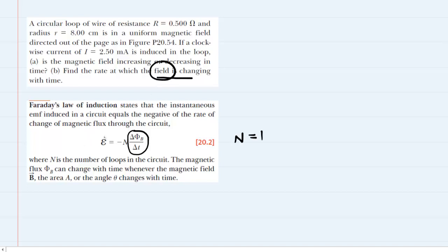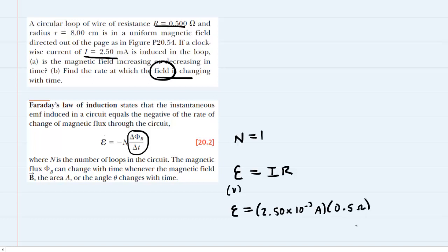In order to proceed, we need to figure out the induced EMF. We know that the induced EMF, measured in volts, is equal to the current multiplied by the resistance, and we were given both of those values. We'll take the current, which is 2.5 milliamps — making sure to multiply by 10 to the minus 3 to convert to amps — and multiply that by the resistance, which is 0.5 ohms. When you multiply these two numbers together, you get 0.00125 volts. Keep this value in mind, as we'll need it momentarily.